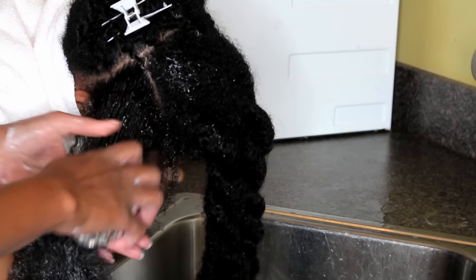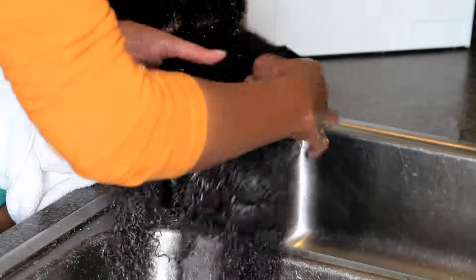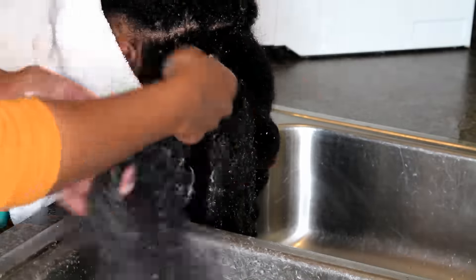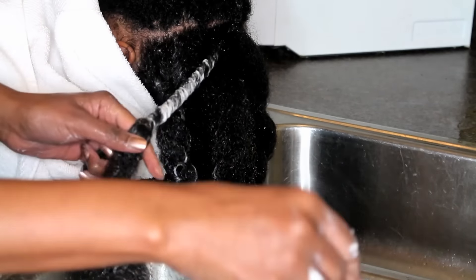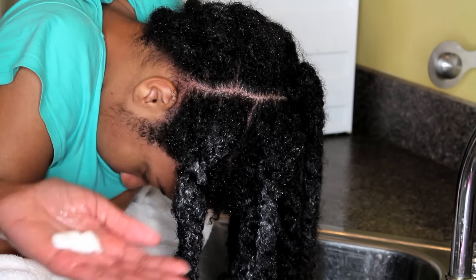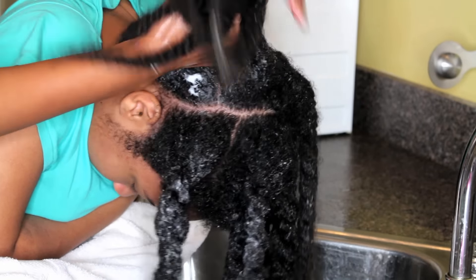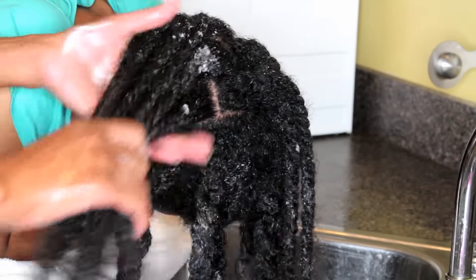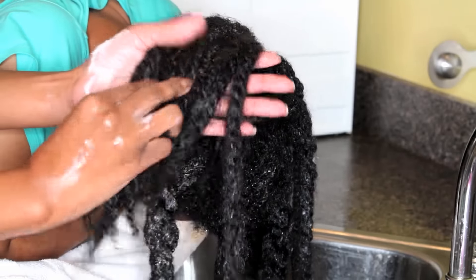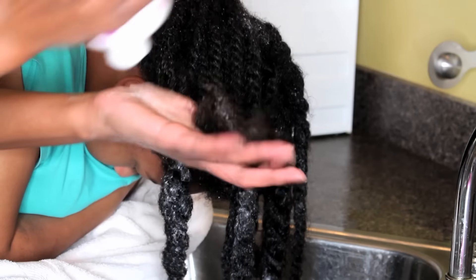For the rear section, I am going to deal with that a little differently. I'm just going to add the conditioner while the twists are in, just as we did the shampoo, and make sure all of her twists are fully coated with the conditioner from her scalp all the way to her ends. Once I'm satisfied that her hair is fully coated, I'm going to rinse the conditioner out with all of her twists still in. This makes it so very much easier to detangle.